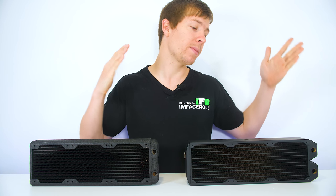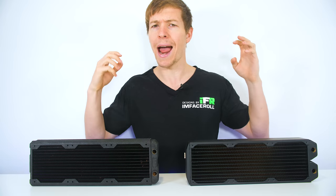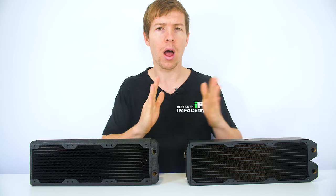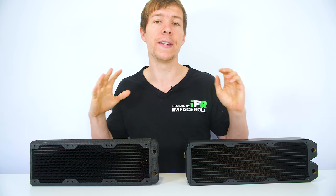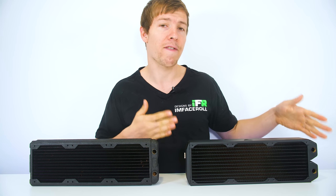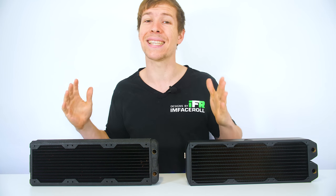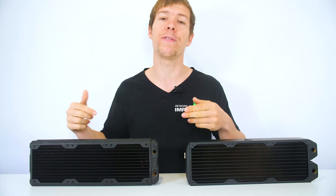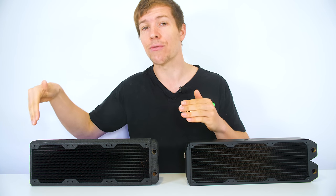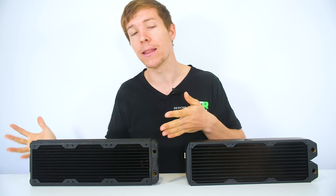Two radiators, both 360 millimeter radiators. We have the Black Ice Nemesis here and of course the Phobia G Charger. How can I achieve more cooling in one radiator than the other? Fins per inch, or fin density, is how we are able to achieve this. This particular radiator right here is rated for 10 FPI — 10 fins for every inch on this radiator. This one is rated for 16 fins per inch, and this is also a split fin design.